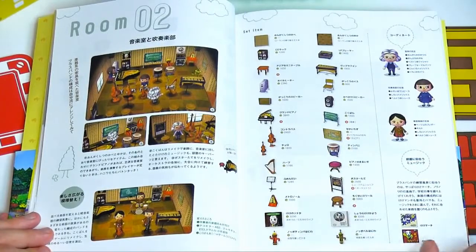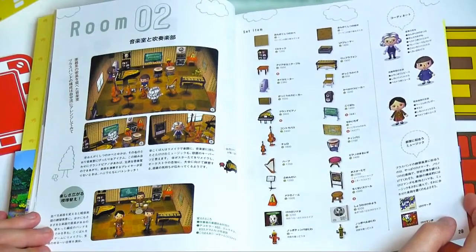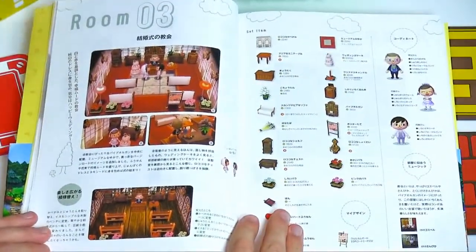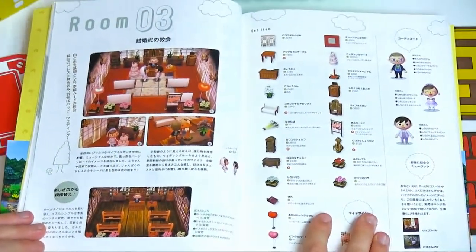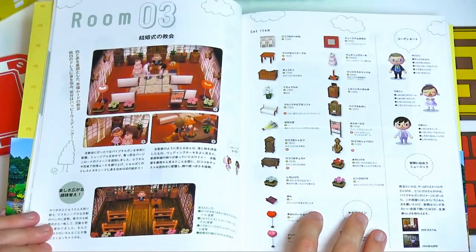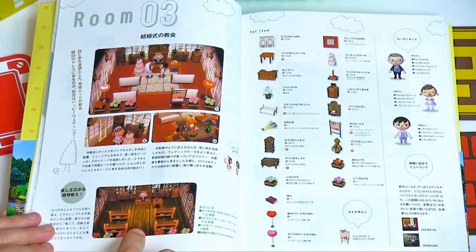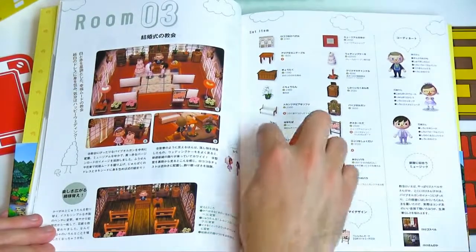It always suggests what music you should use for the room — K.K. March or K.K. Band in Mambo. That's adorable — it's a little wedding chapel with a bride, a groom, and a priest. There's a wedding cake. Then the alternate version gives you a different way of doing things — you can change the floor to be a little more rustic, with red and pink balloons and a bouquet of flowers.